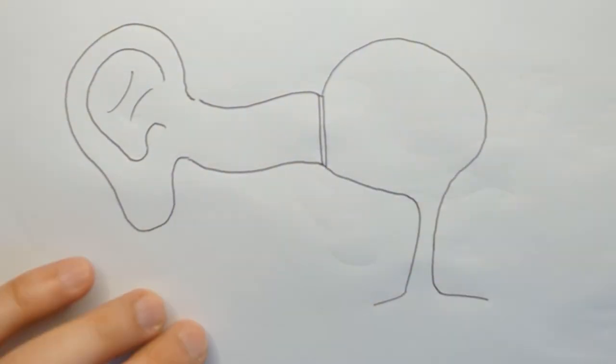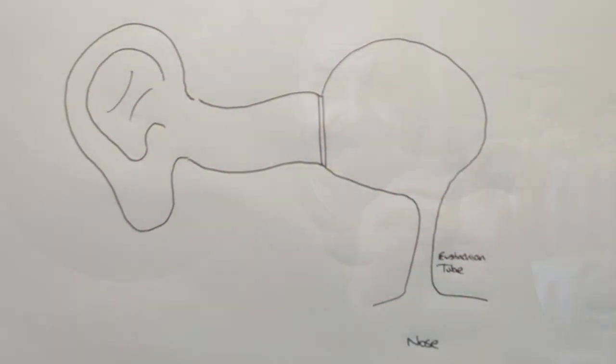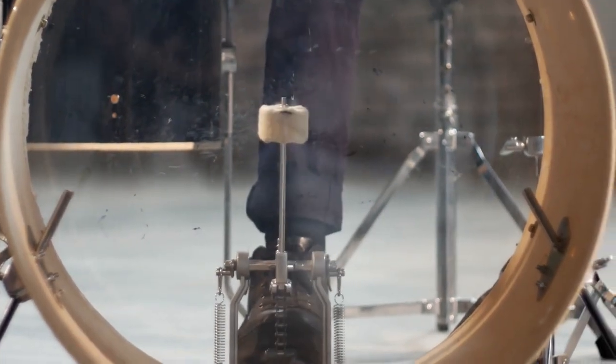The Eustachian tube runs from behind your eardrum to your nose. It's the tube you use on an aeroplane when you pop your ears — you're really forcing air from your nose into your ear, equalising the pressure on either side of the eardrum. That's really important. If you imagine the eardrum like a real percussion drum, you want normal amounts of air on either side. If you had a vacuum on one side, the drum gets sucked in and you get a distorted sound — which is exactly what happens to your ear when you need to pop it on a plane.